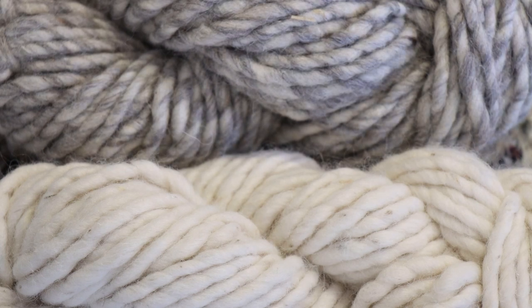Hi everyone! I am Rebecca from ChemKnits and today we are going to dye some super bulky single ply yarn. I am really excited to dye up these pretty unique blends.